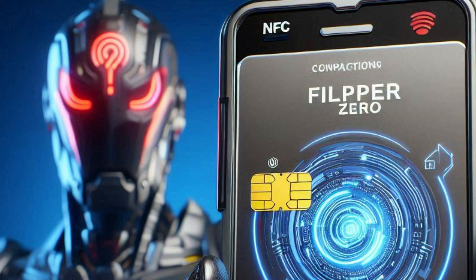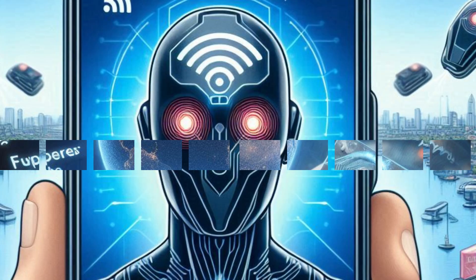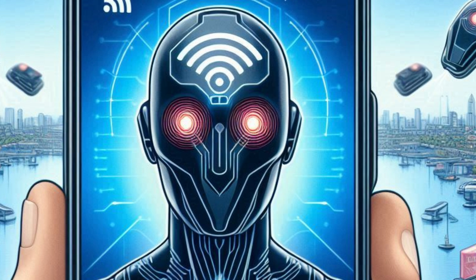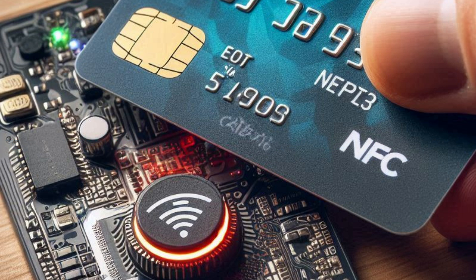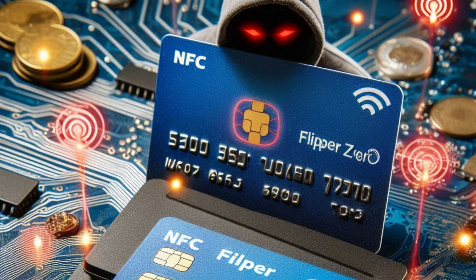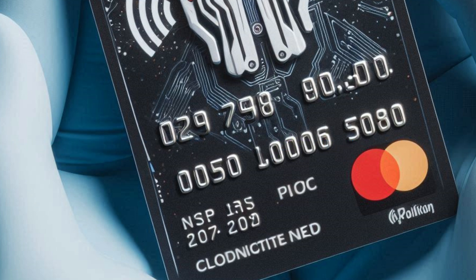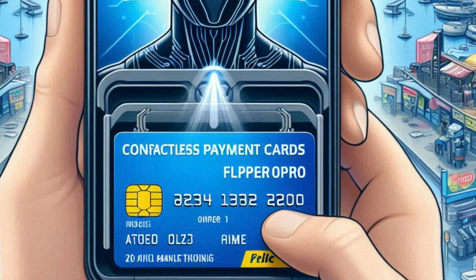Cloning contactless payment cards: The Flipper Zero's ability to interact with NFC technology opens up the possibility of cloning contactless payment cards, a highly illegal and unethical activity. Contactless payment systems, like those used in credit cards and smartphones, rely on NFC to process transactions quickly and conveniently. However, if an attacker uses the Flipper Zero to capture the NFC signal from a contactless payment card, they could potentially clone the card and make unauthorized transactions, leading to significant financial losses for the victim.